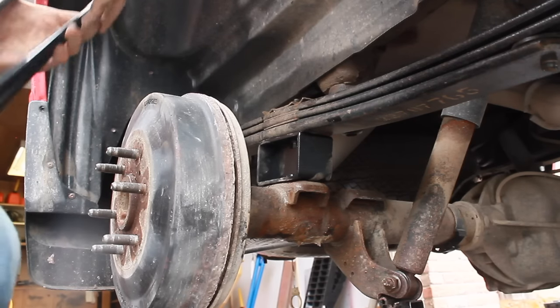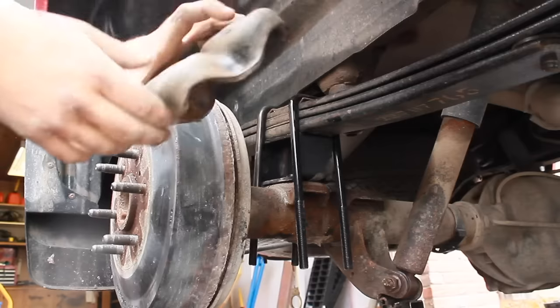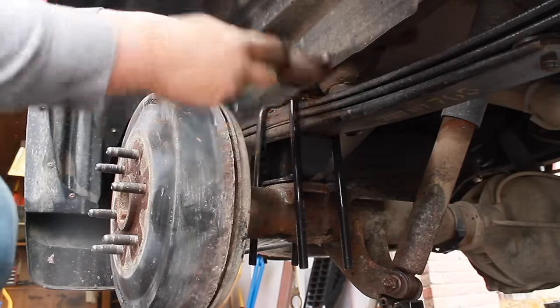Then begin to slowly lower your leaf springs, ensuring that the hole on the top of the block is lined up with the leaf springs and the hole in the bottom is lining up with the axle. Next, get your new U-bolts, put them on top, and grab the old bracket that you used before to bolt them back on.